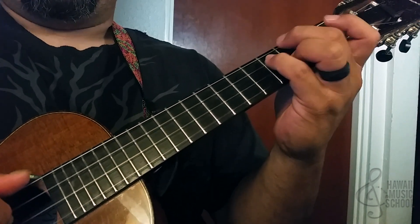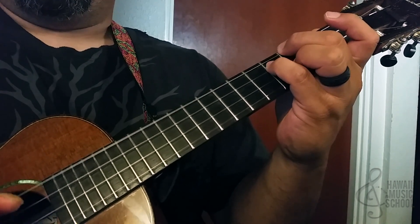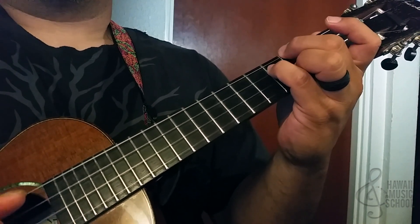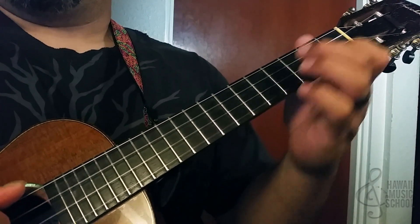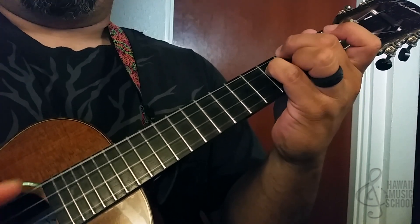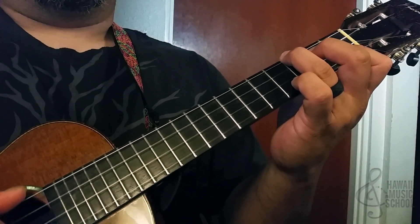That's the C7 again — I'm picking the top two, then the second string, then the third string, back to the F. So far we have that full phrase, and now we're going to the B♭ again.